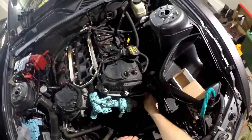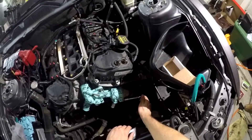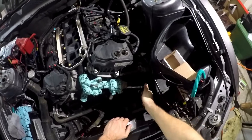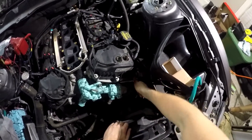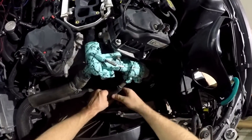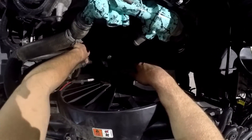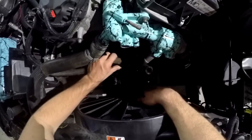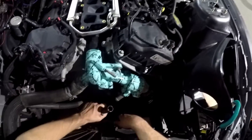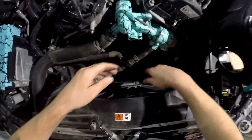Once I get this engine running, we're going to start working on that stuff. I don't even care - it's already spilled out so much coolant, you might as well just go ahead and spill the rest and wash it off later. It makes it slip on easier.